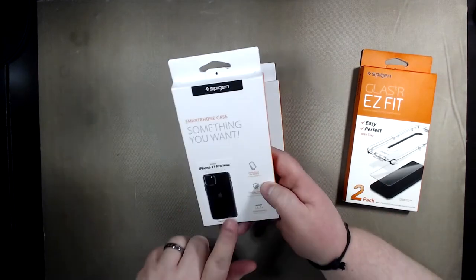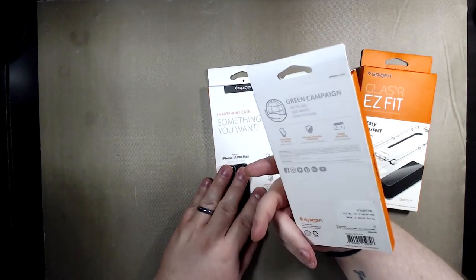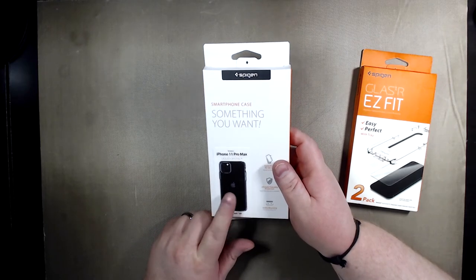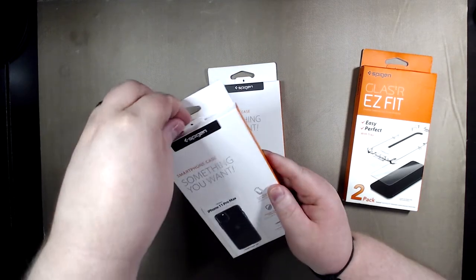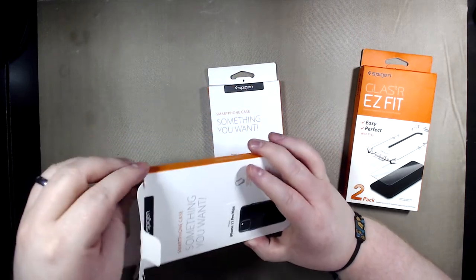I've been using Spigen cases for about four to five years and they've been very good to me. I like clear cases so it shows off the colors of the iPhone. This one is called Liquid Crystal and there's a nice little pull tab here. Their packaging is pretty nice for being a cheaper phone case.